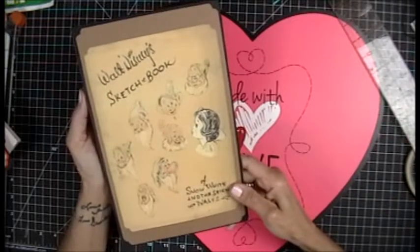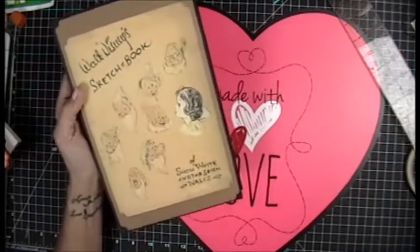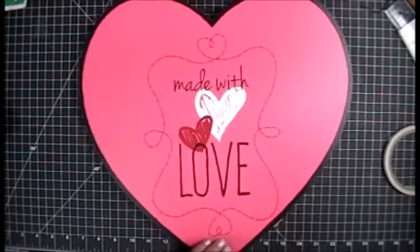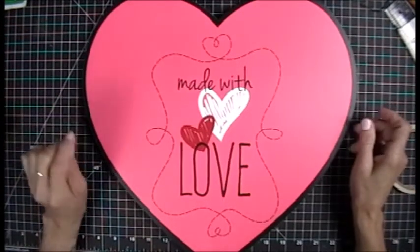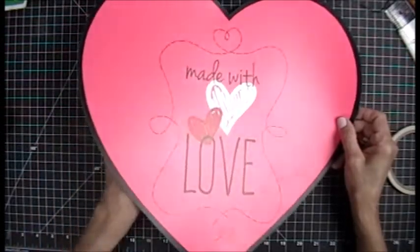Hey everybody, want to see what's in here? Watch the rest of the video! I'm here with a project share I think you're gonna love. Ready? Here it comes!